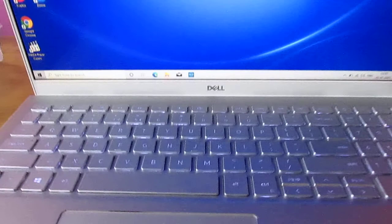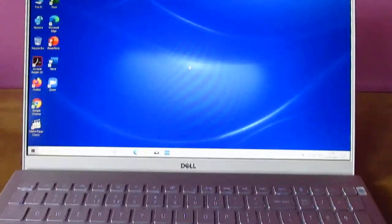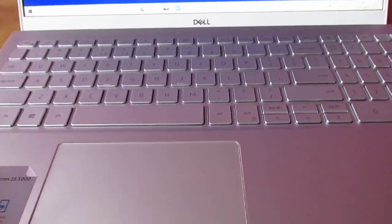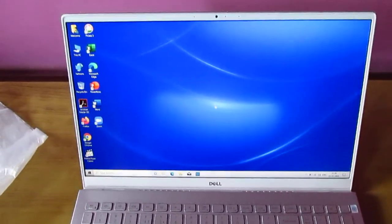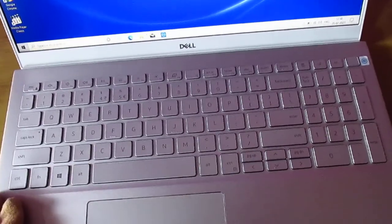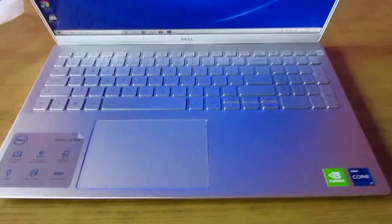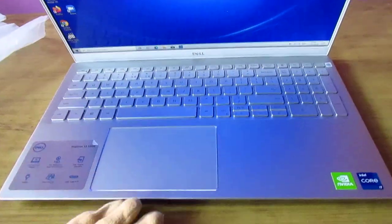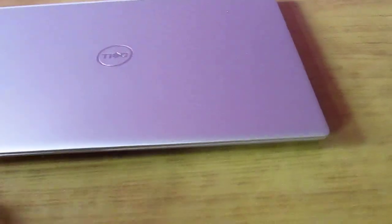So this is an i7 processor specifically, with 8GB RAM, 512GB SSD, and a 2GB graphics card. No touch screen, no shutter on the camera, no optical drive — there is no optical drive these days with laptops. This is just information on the Dell 5502 Inspiron, which is a consumer personal laptop.